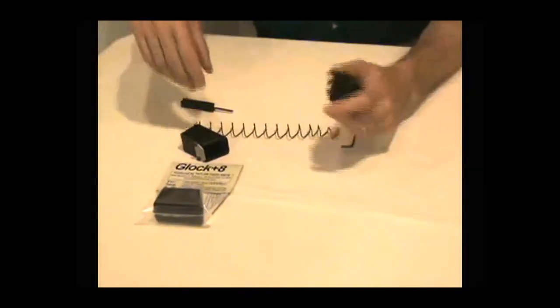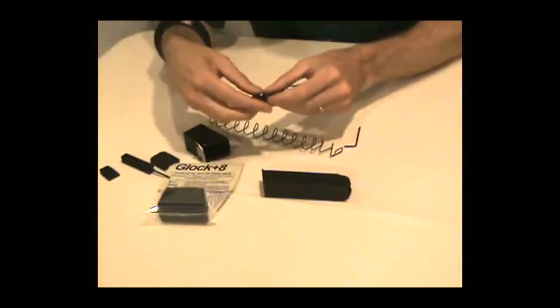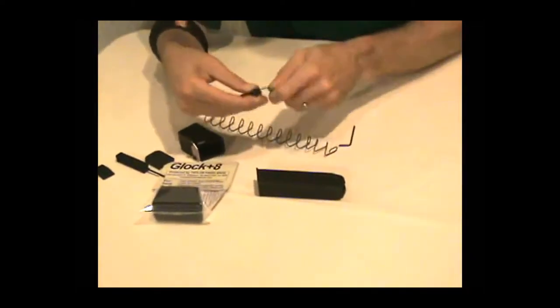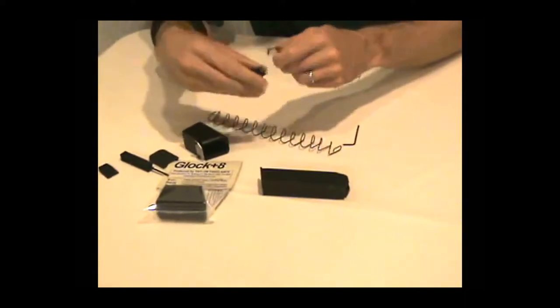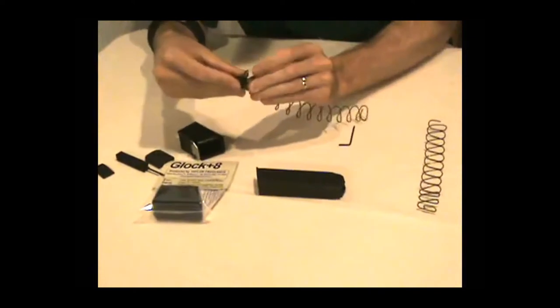First thing is to disassemble the magazine. I'm assuming that most of you already know how to do that, but if you watch my hands you'll see generally how it's done. Once you get the magazine apart, take the follower off the spring and transfer it to the new spring.